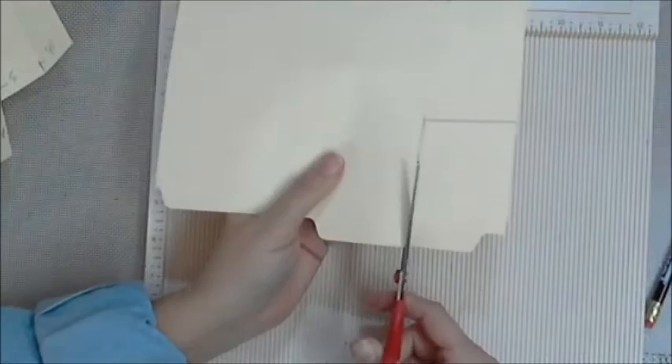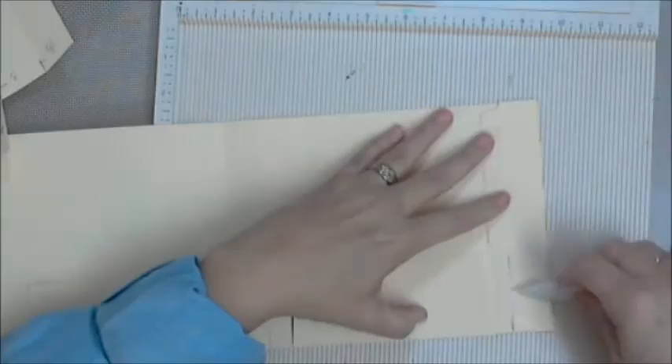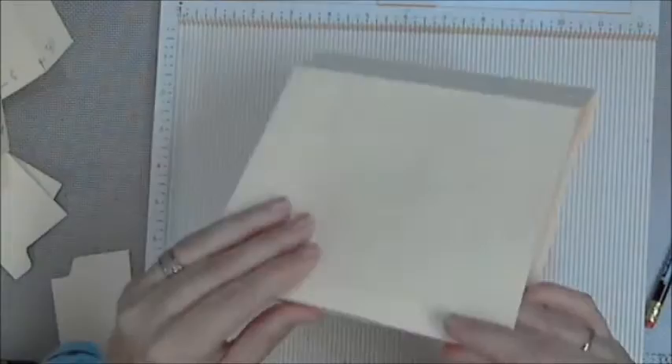I cut off those portions there, and I actually ended up putting several scores on both front and back flaps — the one that folds over on the inside and the one that wraps around the outside. That's to ease in fullness later on, once I start adding my napkins onto the pages. I expect the book to get fluffier.